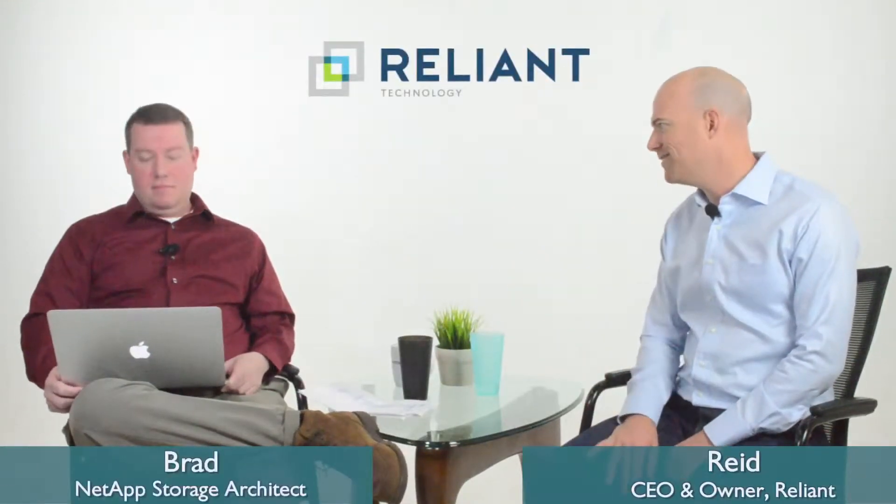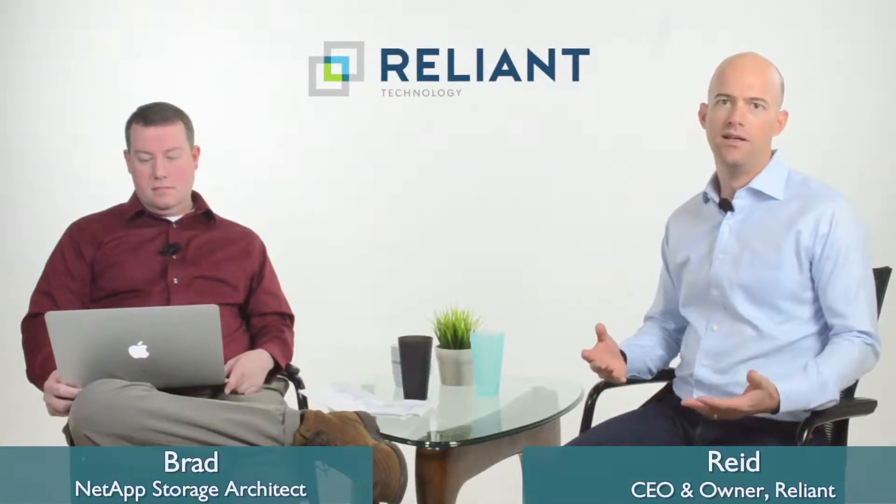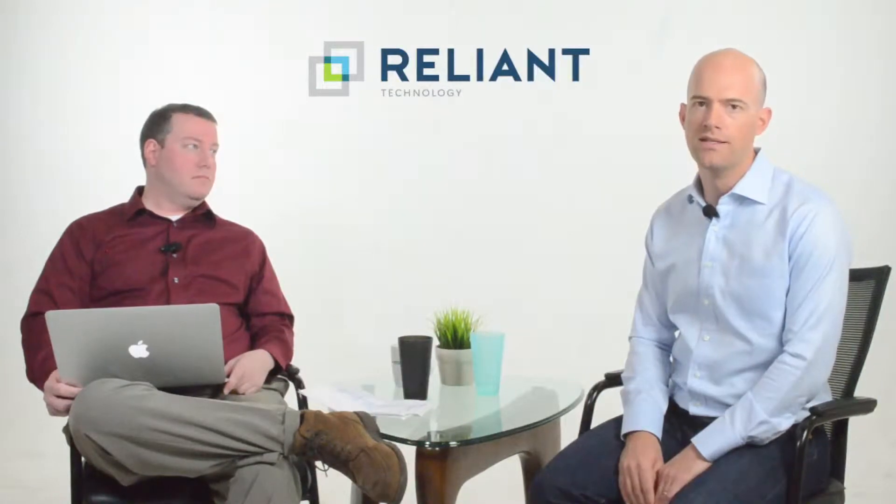Hey, I'm Reed, this is Brad. We're talking today about NetApp disk shelves. We get inquiries all the time where someone's got a filer or a controller and they're trying to add more capacity, but they don't know what disk shelf they should add.